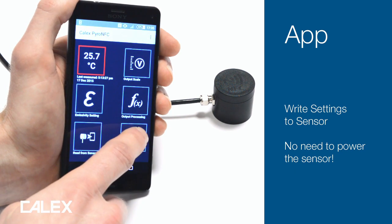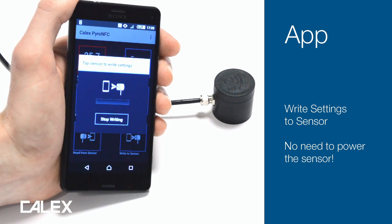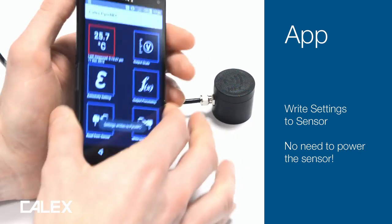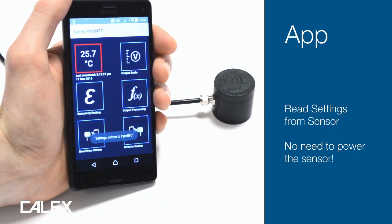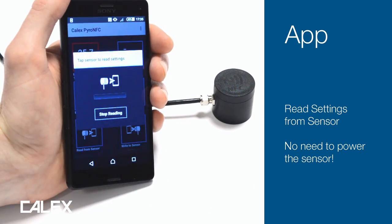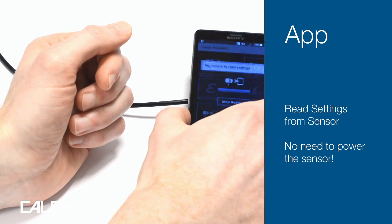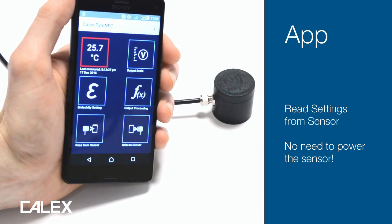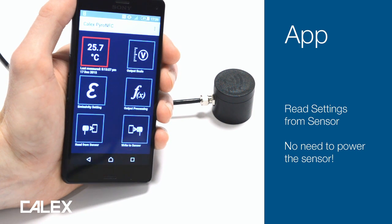To save the settings to the sensor, simply tap Write to Sensor and then touch the sensor with the phone. You can read the settings back from the sensor in much the same way. The sensor doesn't actually have to be connected to the power to read or write settings, which makes it very easy to configure.